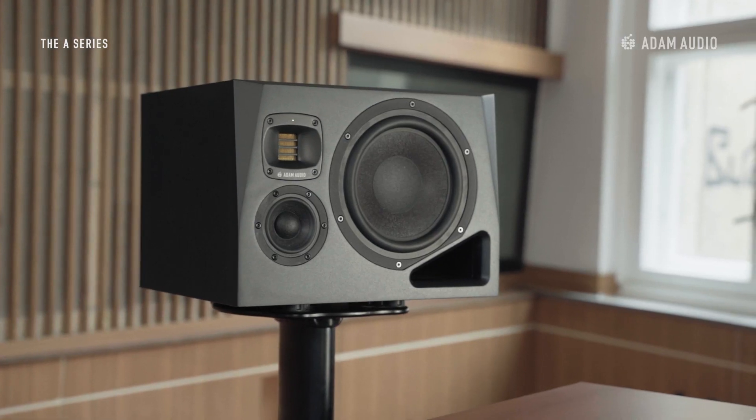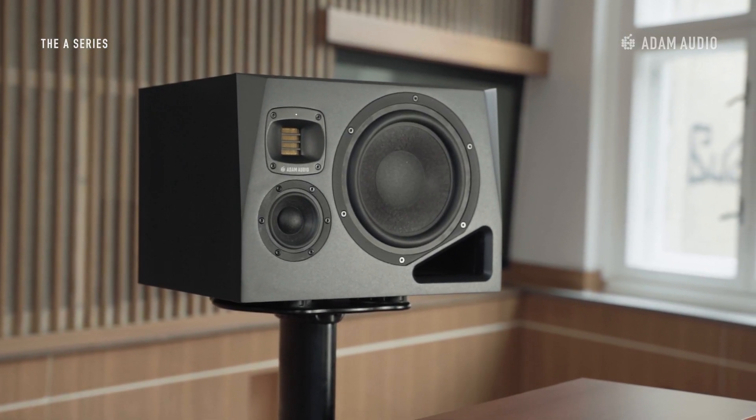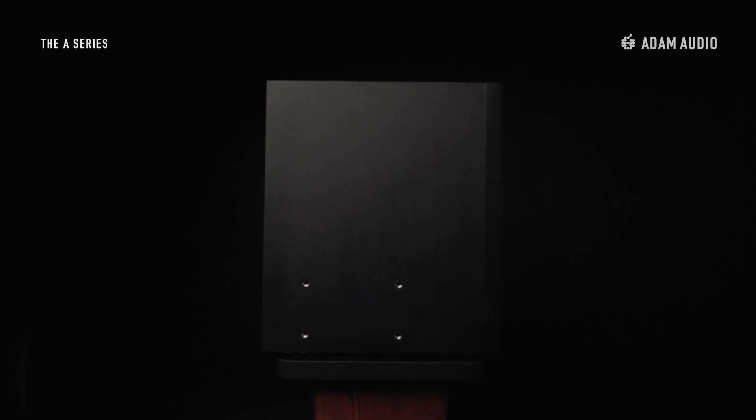The A8H cabinet features deep beveling and thick baffle walls that strengthen the cabinet whilst reducing internal vibrations. A flared base port design optimises airflow and reduces port noise, while an underside mounting interface allows for secure mounting options.